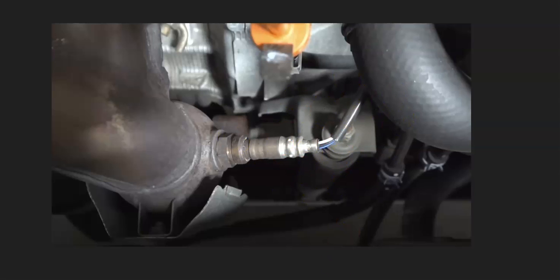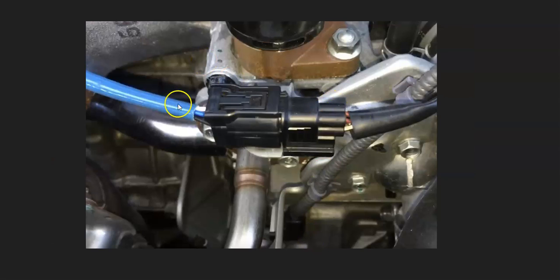Once you locate the bank one sensor one oxygen sensor, check out the wiring carefully. Make sure everything is connected and there are no open shorts or anything like that. Be aware that anything wrong with the wiring is going to cause the same symptoms as a bad sensor.